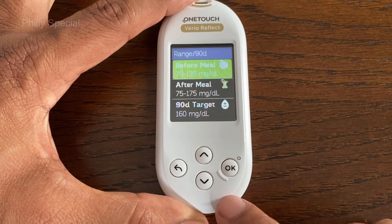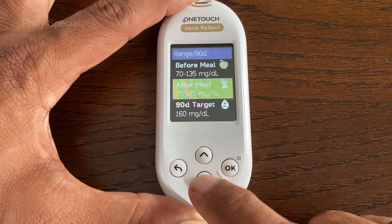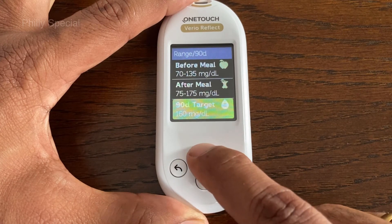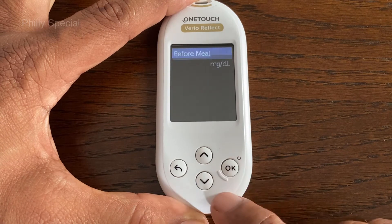Scroll down to highlight Range/90D and press OK. Your current meter settings are displayed, showing Before Meal, After Meal, and 90-Day Target. Highlight the range setting to be adjusted and press OK.